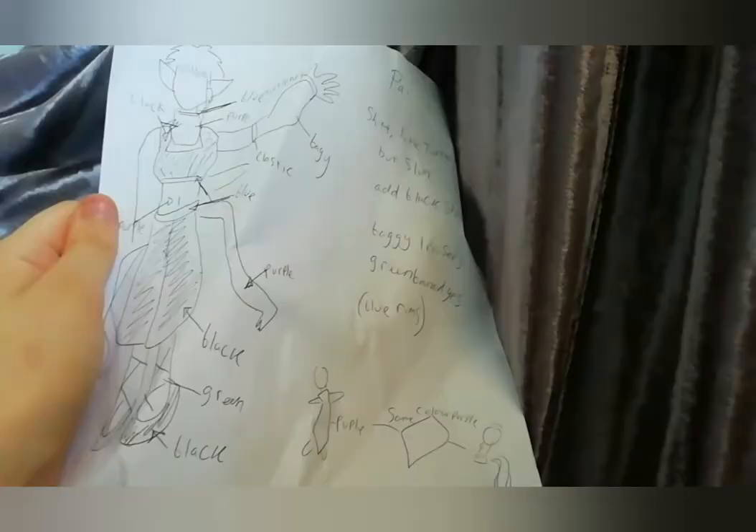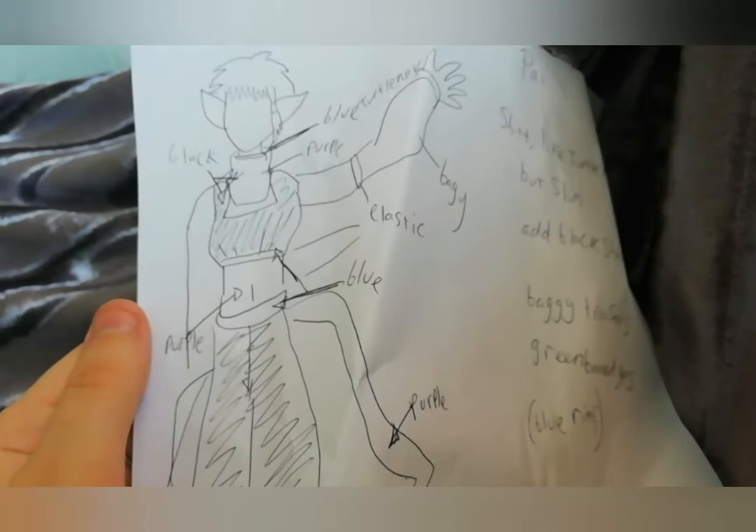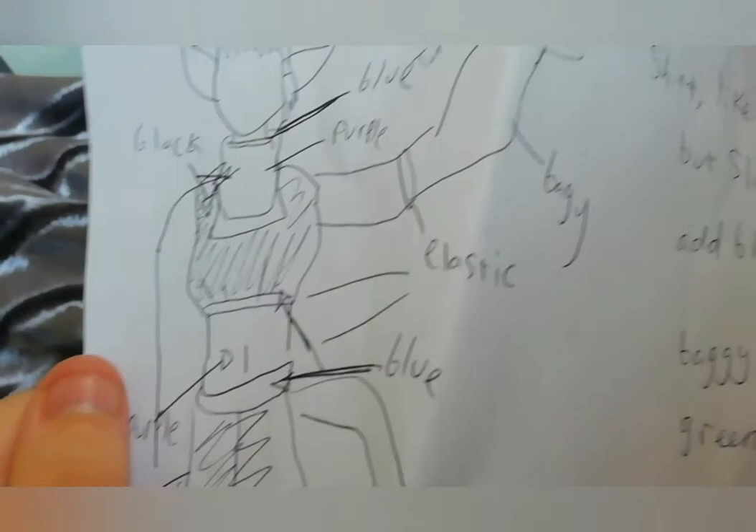You probably can't see it that well, but basically what I did is I drew a very quick sketch of him — not proper of course. I know what the colors are but I put them on anyway. Also I have slight color blindness so I need help sometimes. I wrote down ideas I had for this because I am really terrible at sewing and making clothes.